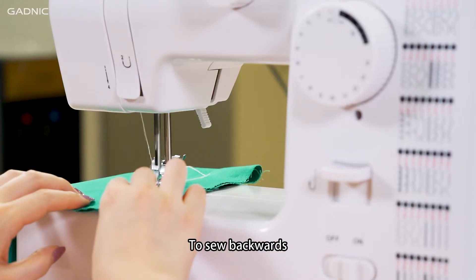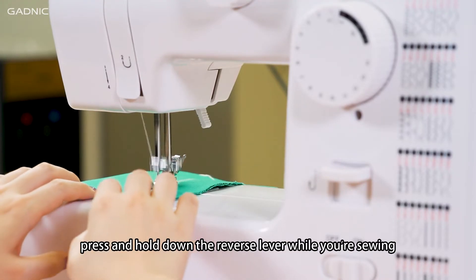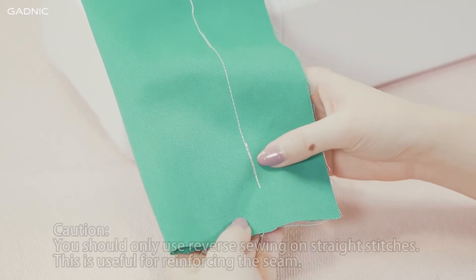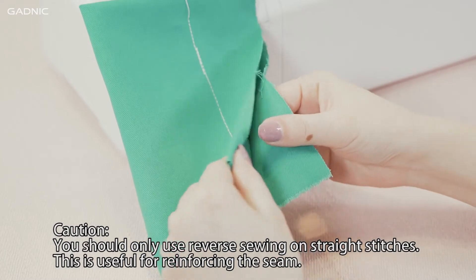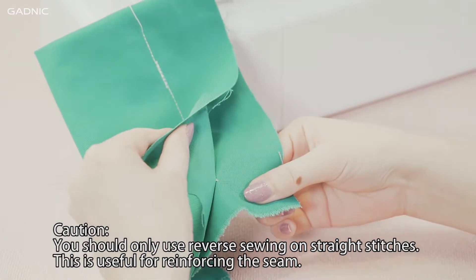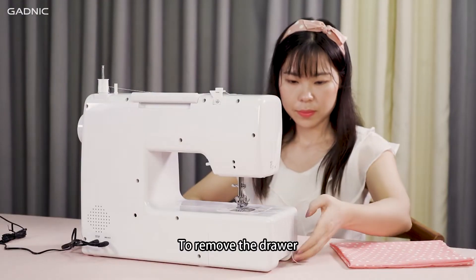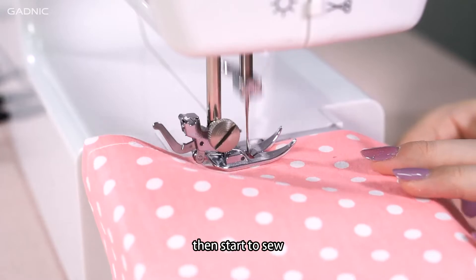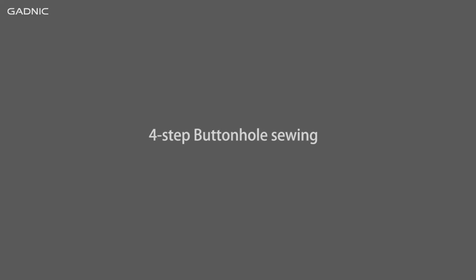Reverse sewing. To sew backwards, press and hold down the reverse lever while you're sewing. Caution: you should only use reverse sewing on straight stitches. This is useful for reinforcing the seam. Sewing sleeves: to remove the drawer, position the garment over the sewing arm, then start to sew.